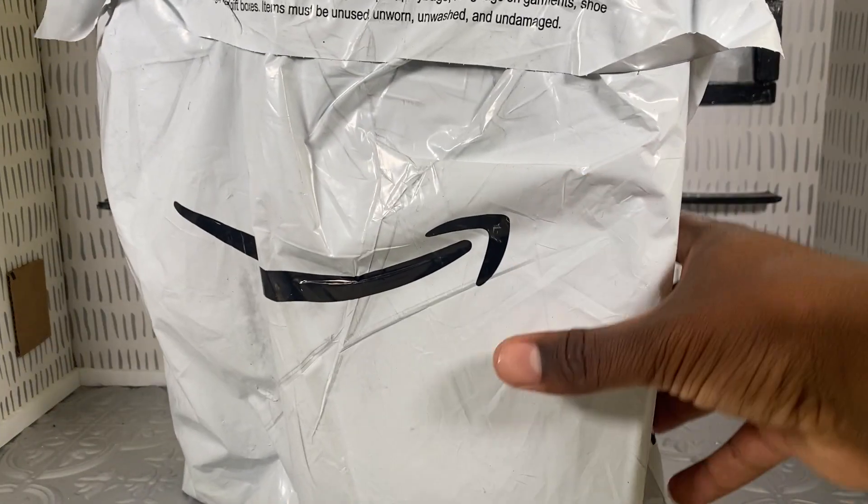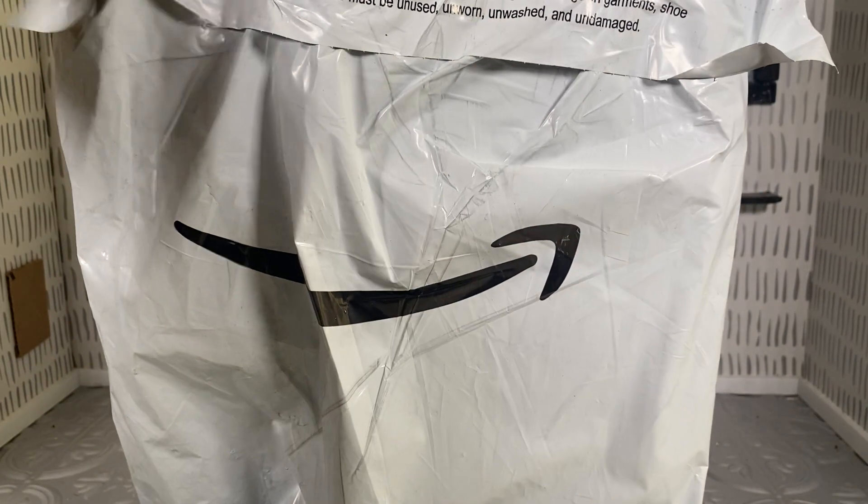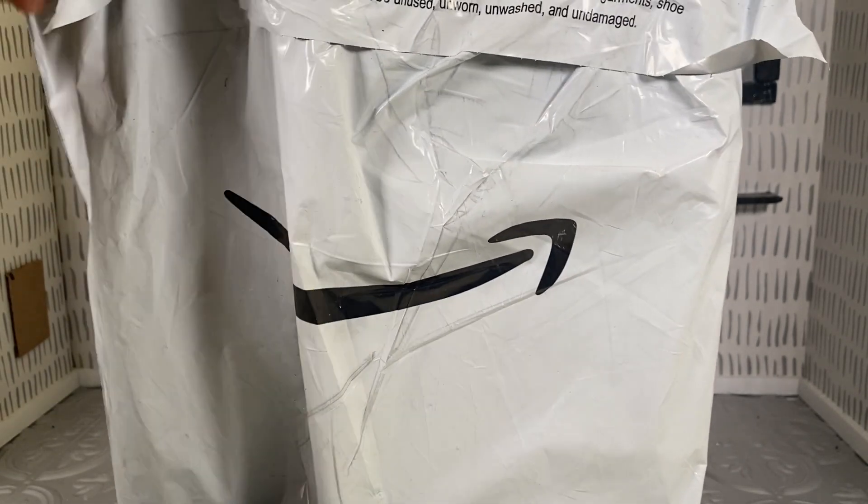So I went ahead — I needed a guide doll. My address is on the front of that, I should not have shown that. I'll make sure to blur that out, but anyway, I wanted to get a guide doll and I had this one sitting in my Amazon wish list for a while, so I'm going to go ahead and jump into it.